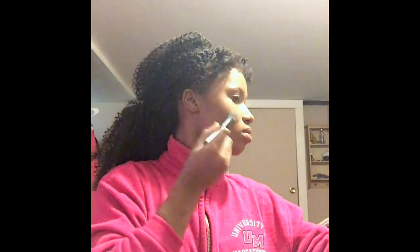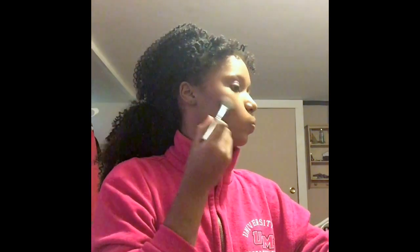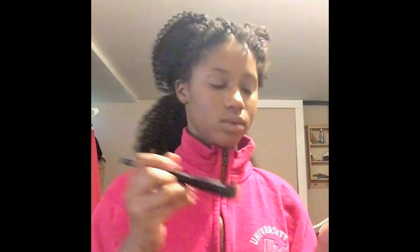Now I'm going in with the darker color with a smaller stipple brush from ELF. Actually, I'm applying the blush from the same Sculpt and Glow palette. I like that it's a reddish-brownish color — it looks super warm, super natural, super beautiful. I love it especially for darker skin tones, because the last thing you want is to be super dark with a bright pink blush on. Your face doesn't have that natural pinkish coloring to it, so this is a really good blush because it's warm, natural, and more likely.